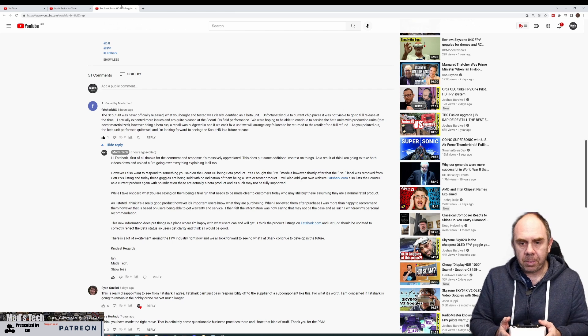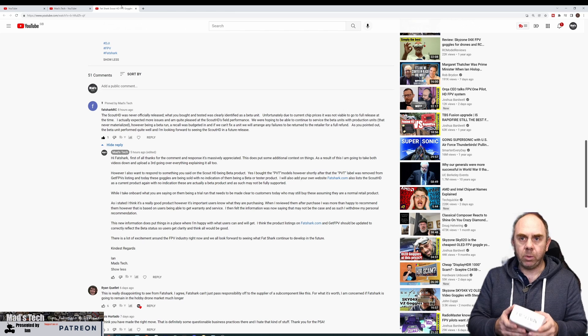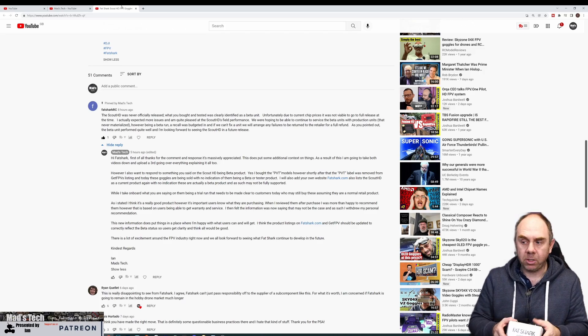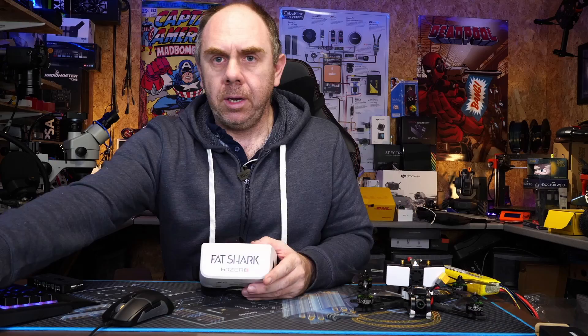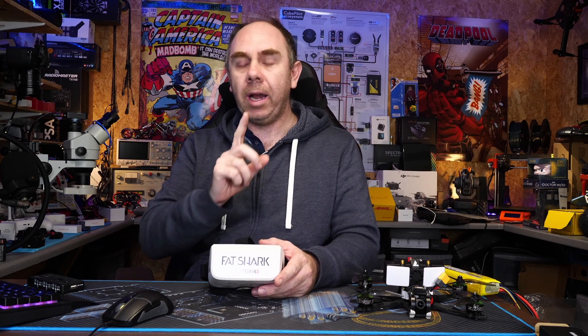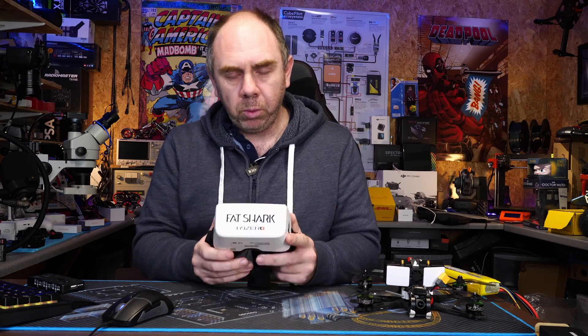So Fatshark have basically come back and said: look, you bought a beta unit, we expected more problems than we got, we didn't get those problems, but if we can't fix it we'll just accept it back as a replacement. That is really good, and I want to be a hundred percent clear — I really appreciate Fatshark's response on this. However, here comes the but, and I'm going to go down this road a little bit because I feel it's appropriate. Yes, I bought these as a PVT set of goggles.